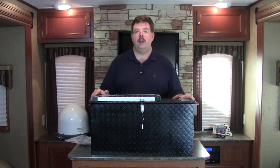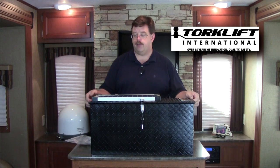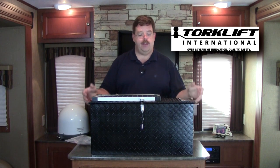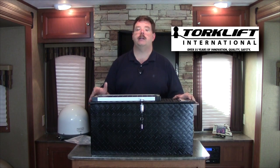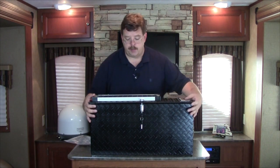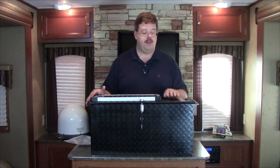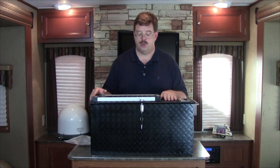Our friends at Torkelift International have made a new product here called the Power Armor Solar. This is a battery box made out of aluminum diamond plate, and the idea behind this is that it is both a charger and a secure lock box for your batteries. In some parts of the country people are actually stealing batteries off of RVs, so this keeps them locked. This is available in either bright diamond plate or black plated.